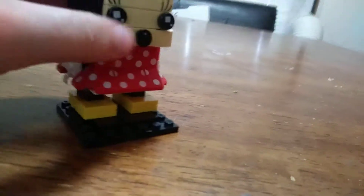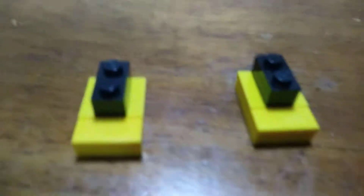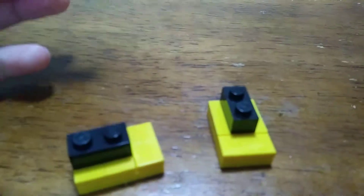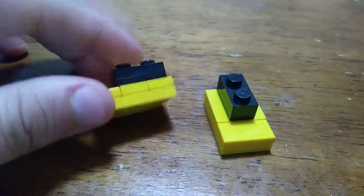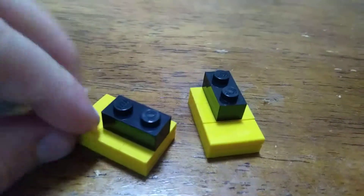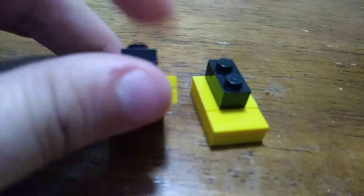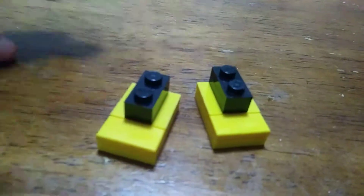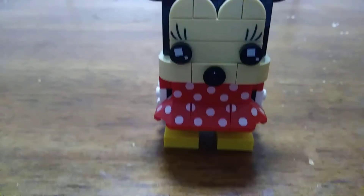She also has these customized feet to show the way her shoes are portrayed, just as the character is. The shoes are pretty nice. I like how they built them — they just put what would usually be the legs on top of there, and that gives the oversized shoe feel. And then it just snaps back on like that.